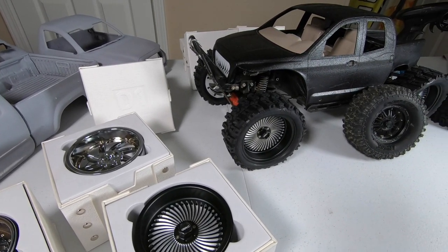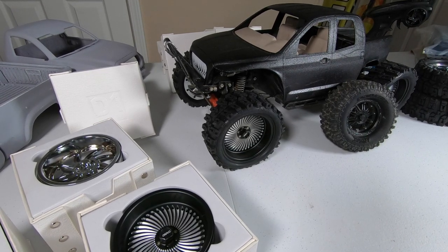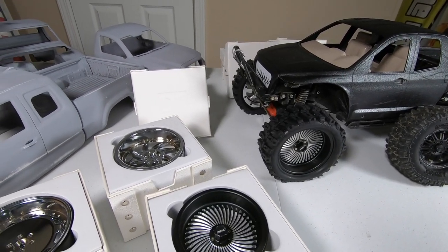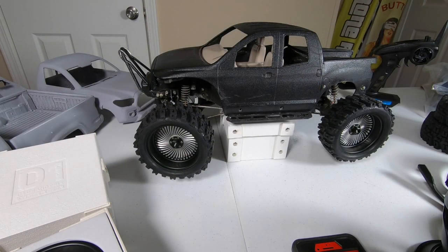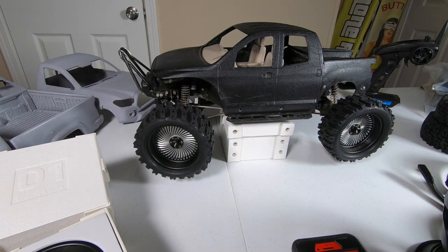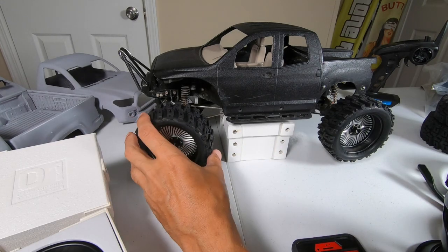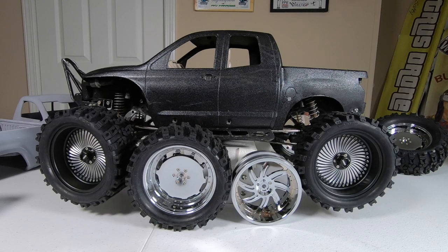If you like what we're doing please like and subscribe - it'll make me make more videos. One more thing I forgot to mention: the package actually doubles as a stand for your truck so you can work on it, and it's non-slip because of the material on the packaging. So you get two stands as a bonus. If this video helped you please like and subscribe, and until next time - peace out.